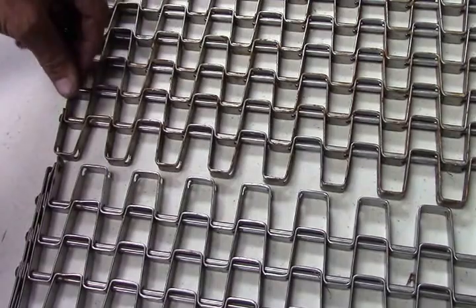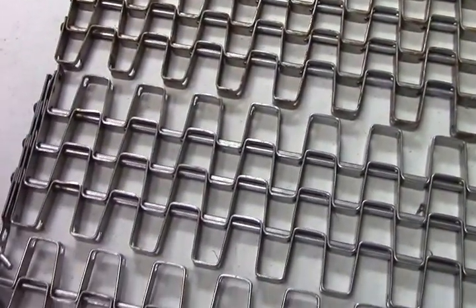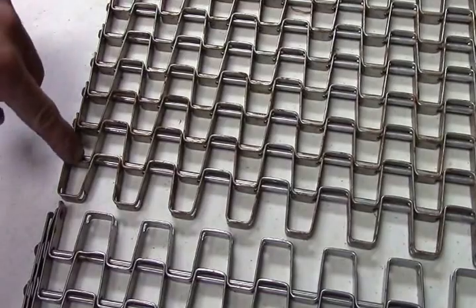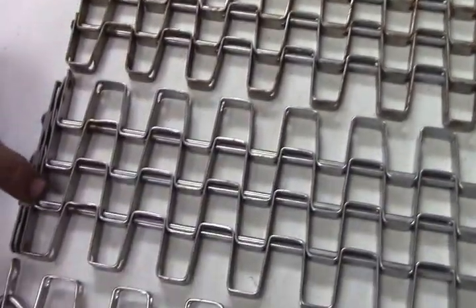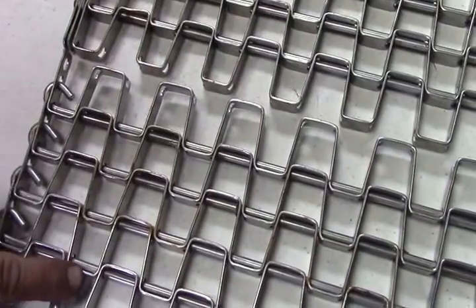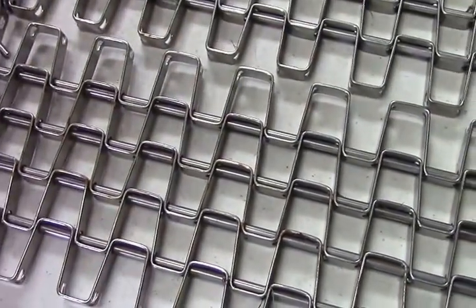A straight pin is different than a heavy-duty, and so is a clenched pin. The straight pin cogs will pull here, here, and here. The heavy-duty chain will pull here, here, and here. The clenched pin chain will start out pulling here, here, and here. They are not interchangeable.